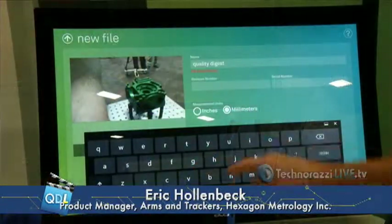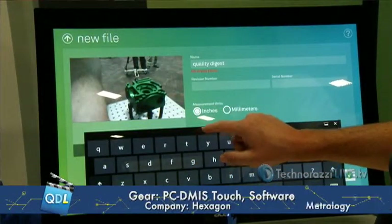So this is basically an easier way to program and run programs on your equipment? That's absolutely correct. Right now we're doing it for the arms only, but we anticipate down the road it'll be the interface of choice for all of our metrology equipment. Just as PC-DMIS is a common software, this will be the common interface for PC-DMIS, with all the power of computation and processing running in the background.